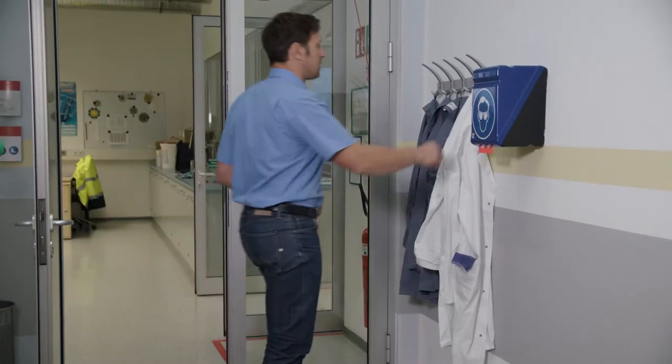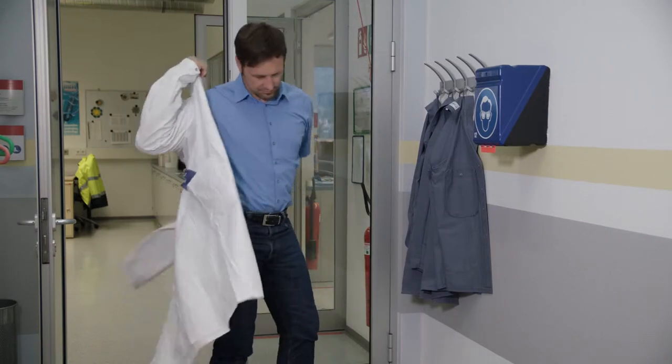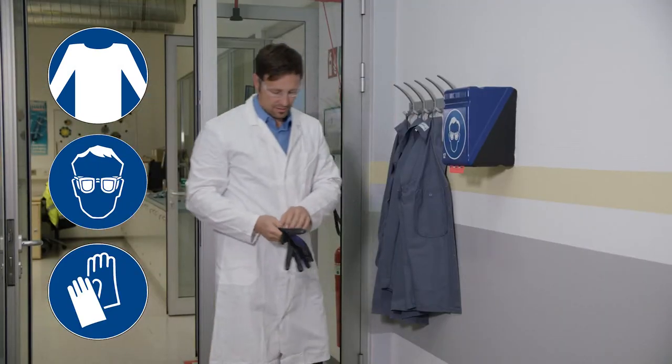Before starting, make sure you follow your site safety rules and always wear your personal protective equipment, which for this procedure should include long sleeves, glasses and heat resistance gloves.